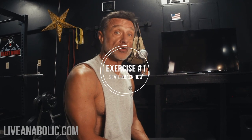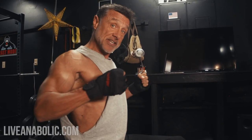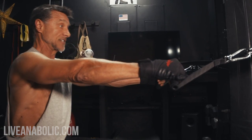The first back exercise we're going to do today is the seated row — a great base exercise for your upper back. You're going to get at the cable machine just like we are right now. When you pull back, make sure your shoulder blades are coming together. Think of trying to hold a pencil between your shoulder blades — that's how far back you want to squeeze and contract. This really gets the rhomboids, the latissimus dorsi, and the rear delt at the same time.